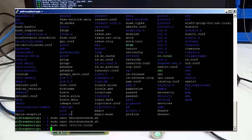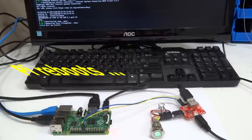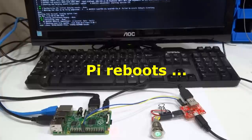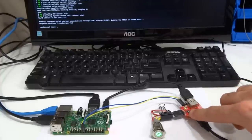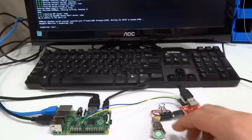To activate the script and finish this installation just issue a reboot command. When the Pi finishes rebooting the boot okay LED should turn on, indicating that the script was started and is ready for shutdown or reboot commands.